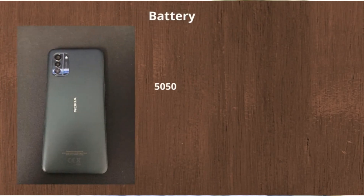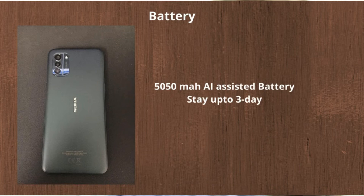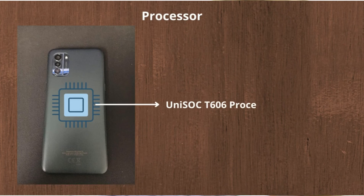Then about the battery — it stays up to 3 days, very long battery life. Its size is 5050 mAh. It supports USB Type-C charging and also 18 watt fast charging. Then about the processor, it comes with the Unisoc T606 processor and the refresh rate is 90 Hz — we can smoothly play games like PUBG, BGMI and other games with high quality.